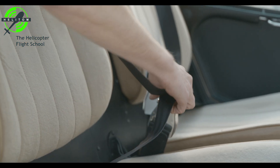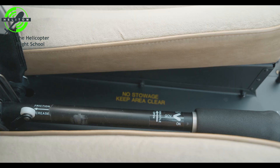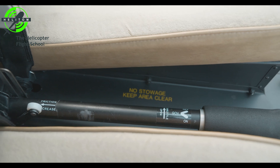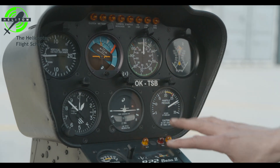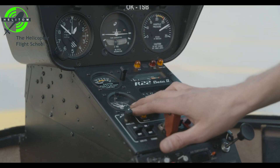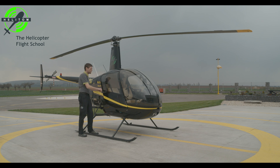Seat belt — check condition. Loose articles — removed or stowed. Instruments, switches, controls — check condition, clock functioning. Doors latched.